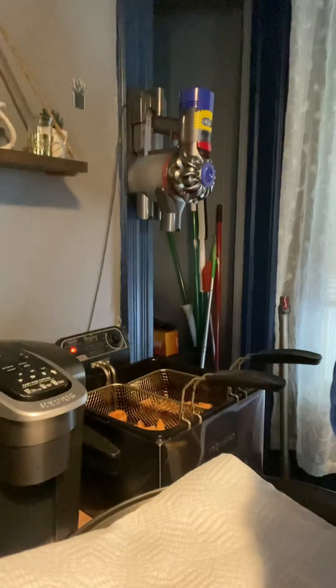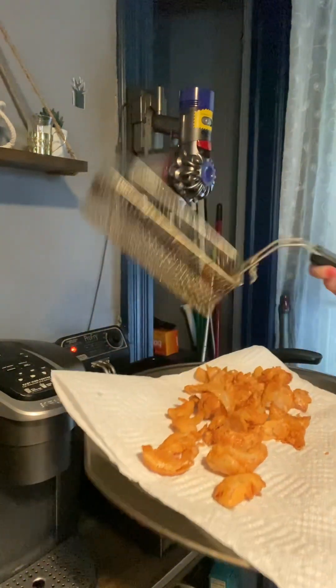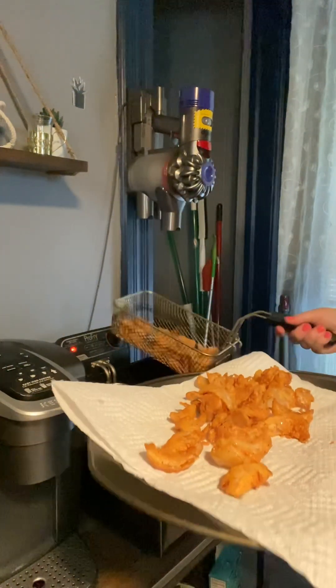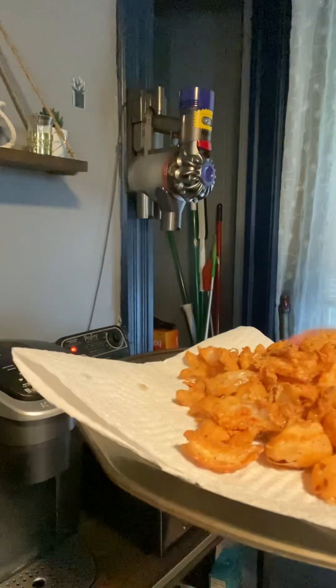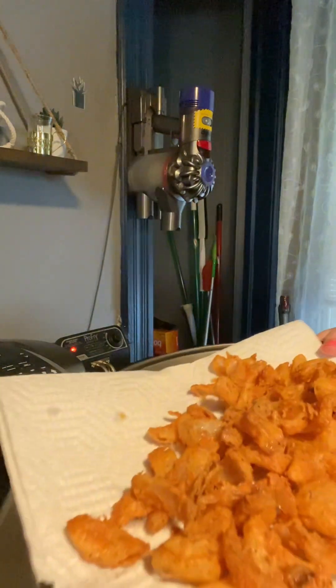I'm just checking them to make sure they're still doing okay — I'm going to let them go a little longer. It takes about three to four minutes. Then you're going to drain them on a paper towel, and while they're coming out hot you want to sprinkle them with a little bit of salt. You can use kosher salt, table salt, or sea salt — just sprinkle them while they're hot.